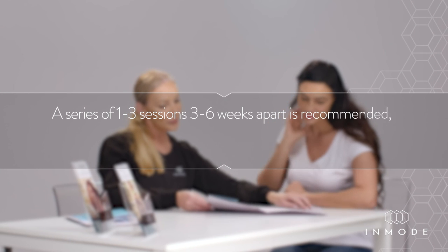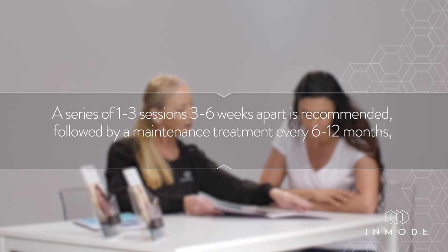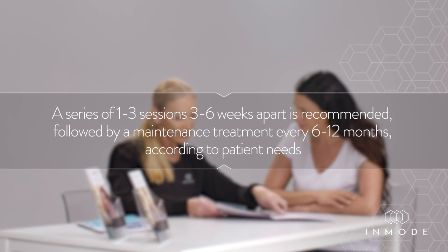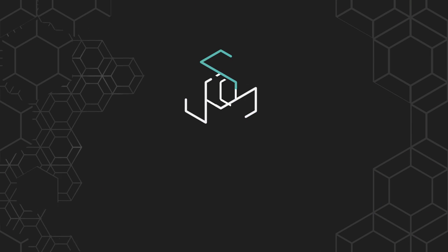Treatment Schedule: A series of 1 to 3 sessions, 3 to 6 weeks apart, is recommended, followed by a maintenance treatment every 6 to 12 months according to patient needs.